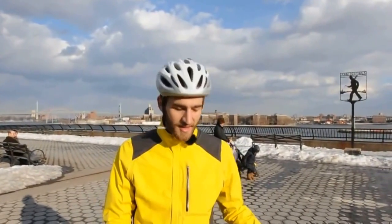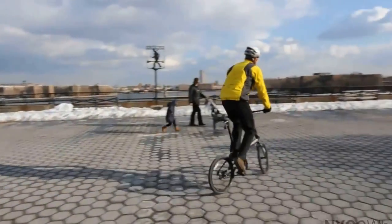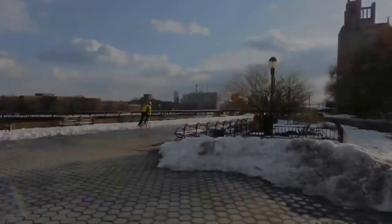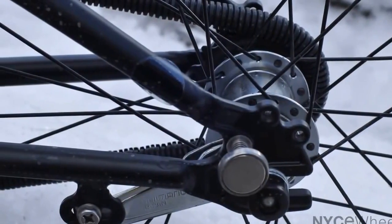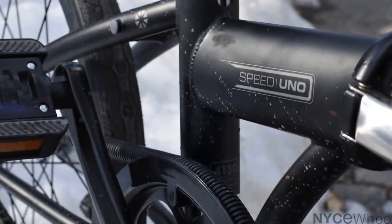So that's about it. Thanks for watching our video on the Dejan Speed Uno. If you're looking for a great, simple-to-use folding bike, this is the one to do it. Check it out on our website, nicewheels.com, or stop by the shop for a test ride. See you there. Bye.